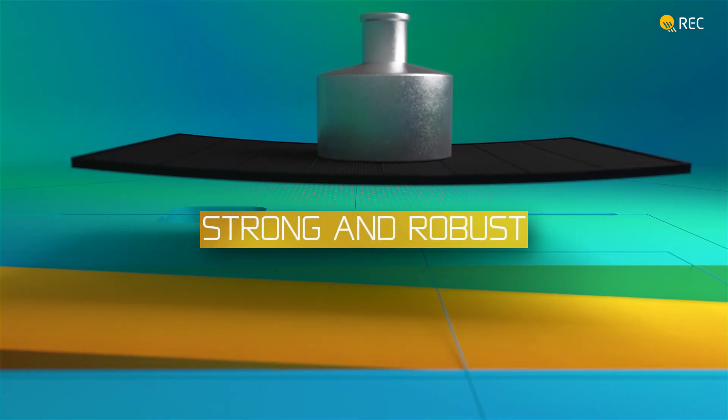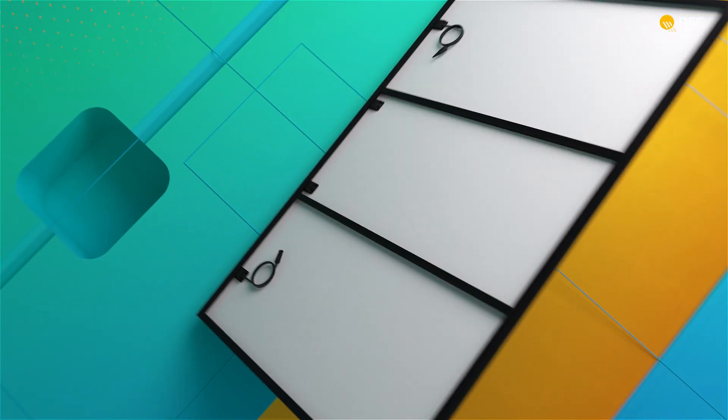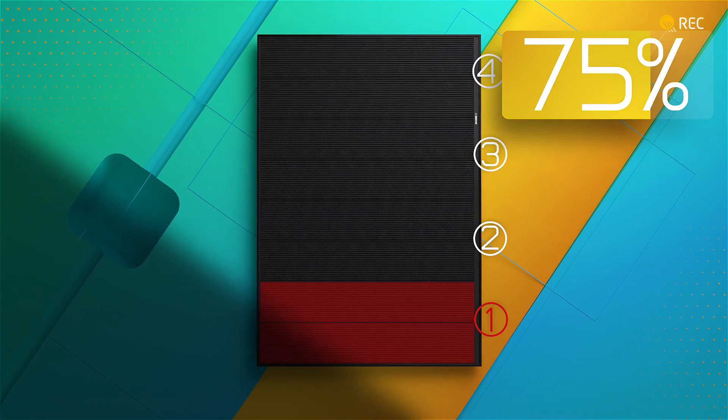The innovation in the REC Alpha Pure RX continues with a cell layout that divides the panel into four sections. So, if a section is affected by shade, the others continue generating independently for even more energy yield.